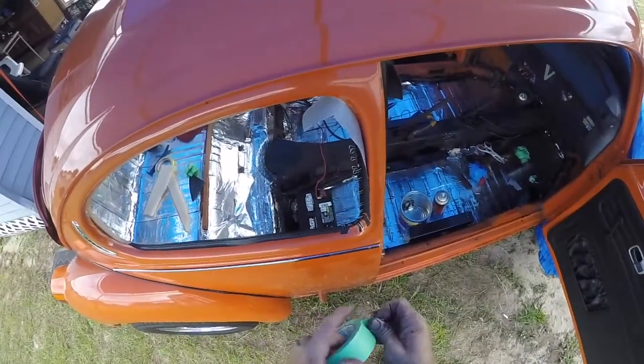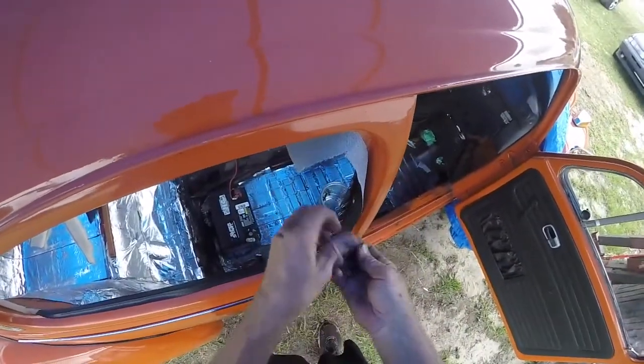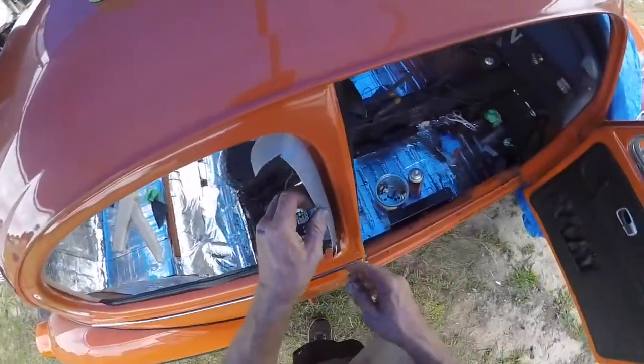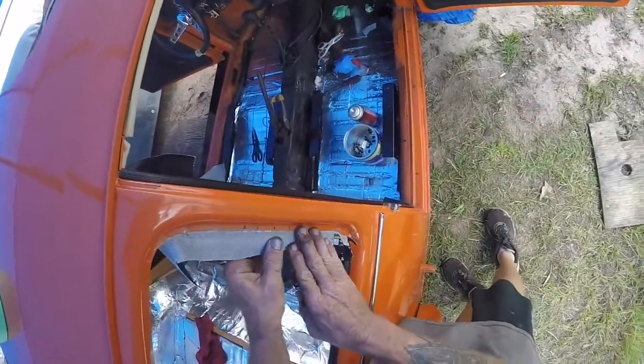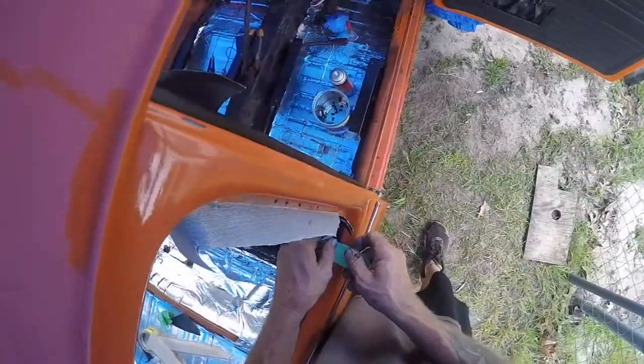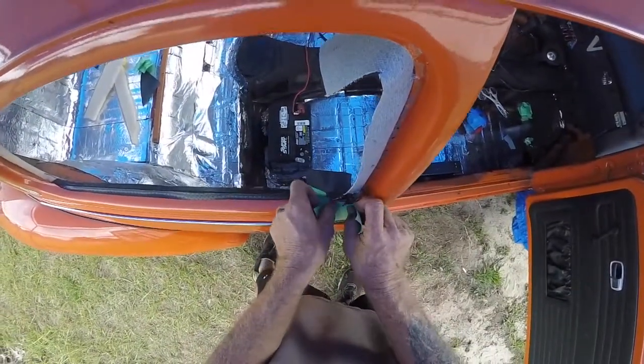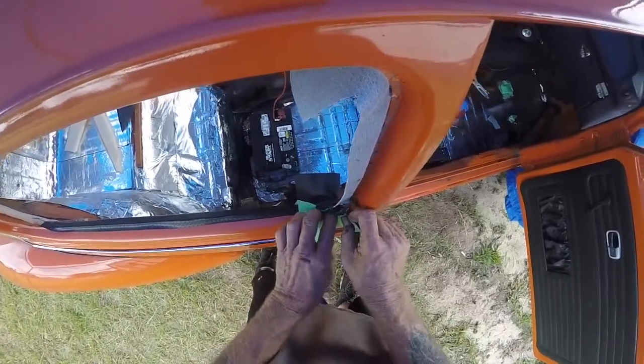All right guys, I'm back over on the passenger side. This side should be ready to glue the outside edge. On the inside, that's good — helps it stay up. I could still use some in there, so let me pull this back a little bit. A little bit of tape right there so I don't get glue on it. Move that back over and put my tape in here.